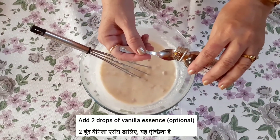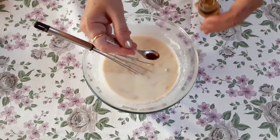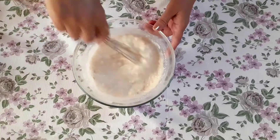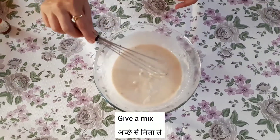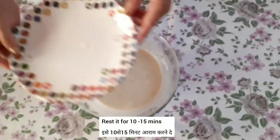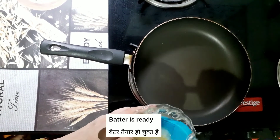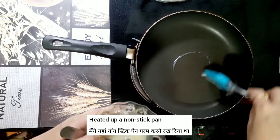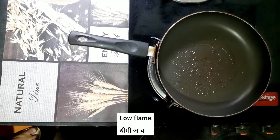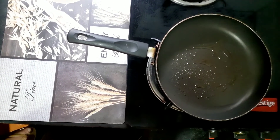If you want to mix it up, you can mix it in 10-15 minutes. We will make a pancake for 10 minutes.